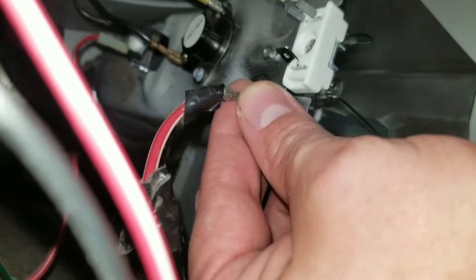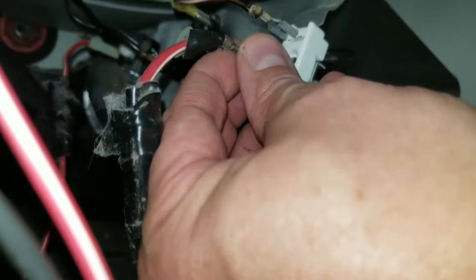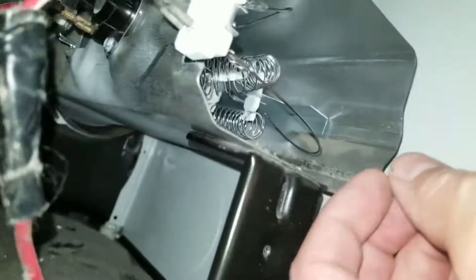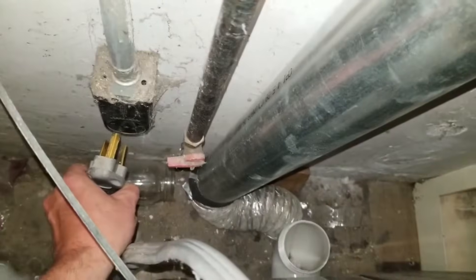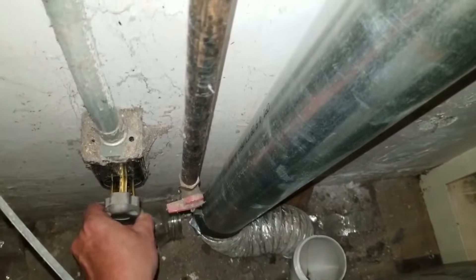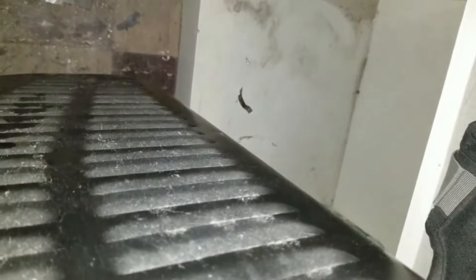I'm going to put this final connection on. That's all wired up. Now I need to plug this back in to the wall — it should fire up. When you go to plug this back in, make sure you don't touch the side post. Also make sure that your exhaust is hooked up.